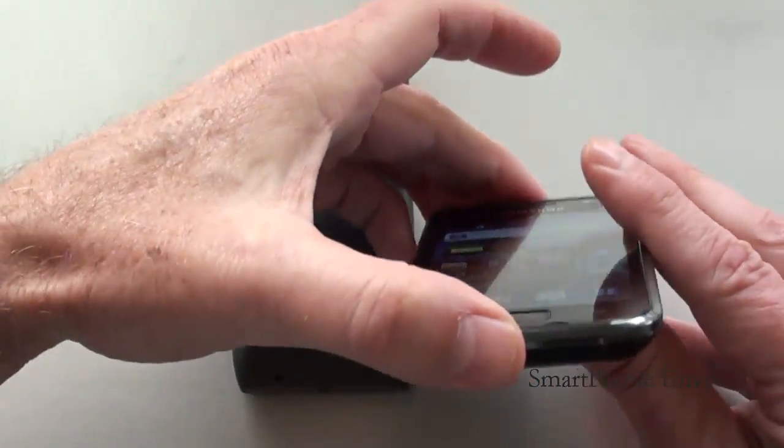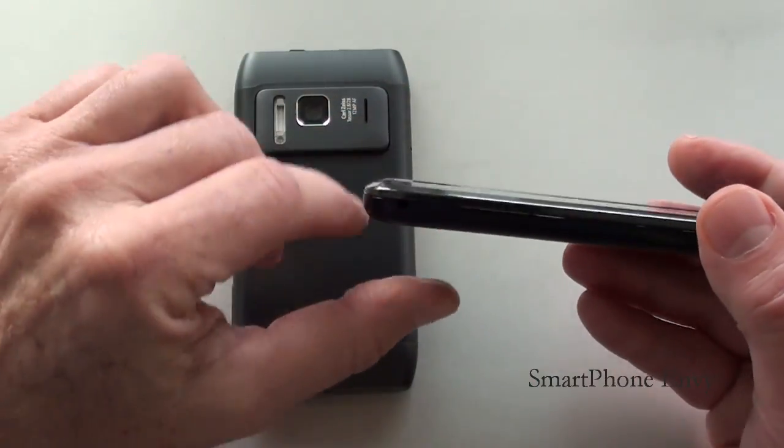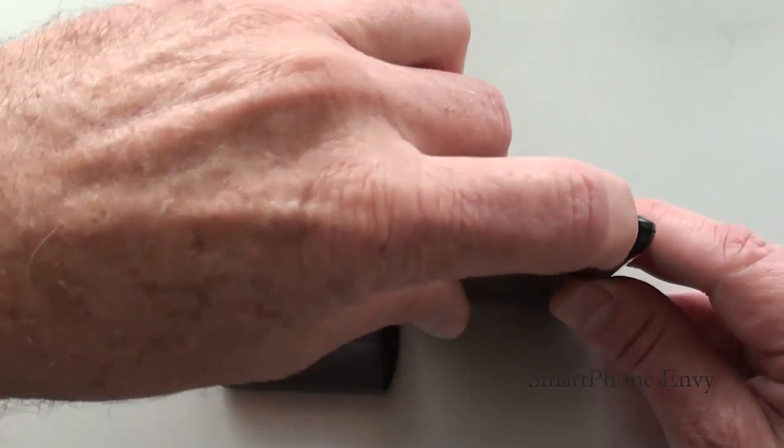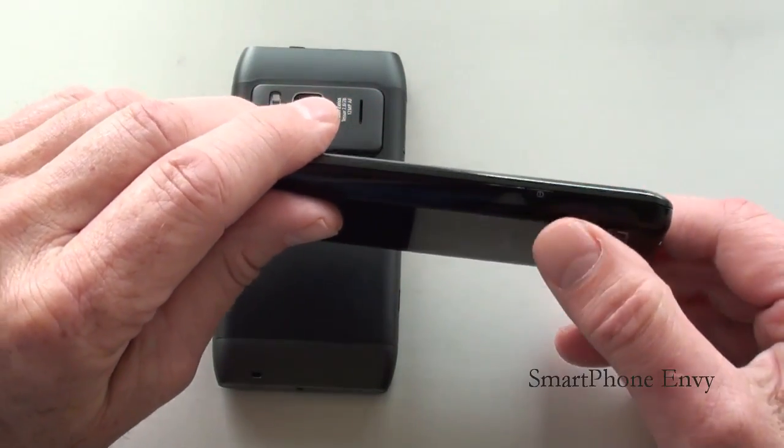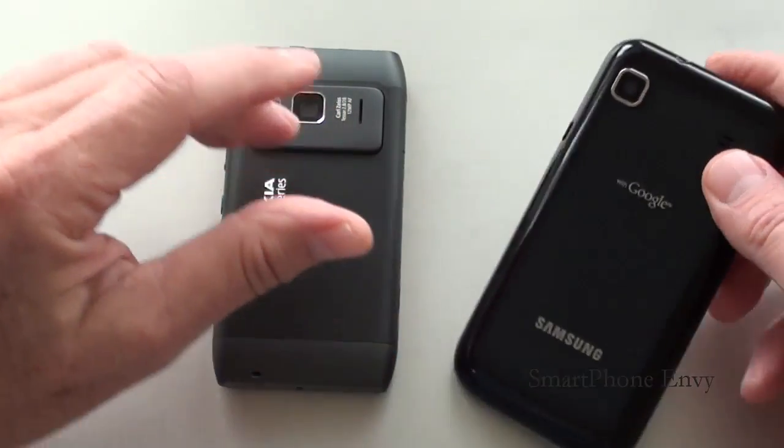Looking around the Galaxy S: on the bottom is the microphone; on the left-hand side is the volume rocker. On top is the micro USB port, next to that is the 3.5mm headphone jack. On the right-hand side is the power and lock key.